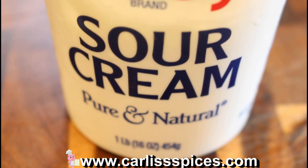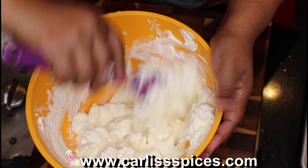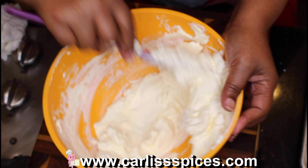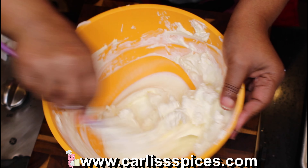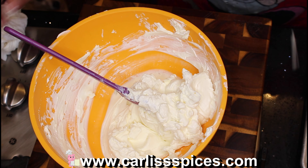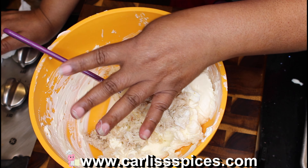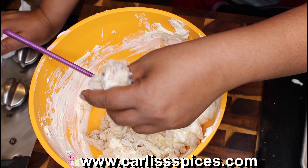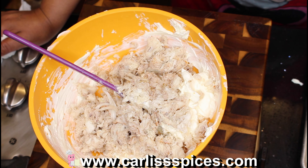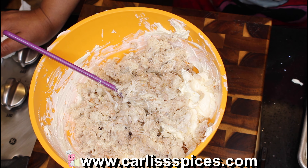You want to mix this together — you can use a mixer if you prefer. I'm just going to mix this by hand. Now I'm going to add the crab meat with my hands, because you don't want the crab meat to be too wet in your dip or it becomes watery. You're not going to get all the liquid out, but try to get the majority of it out.